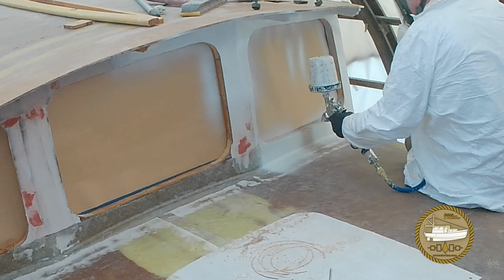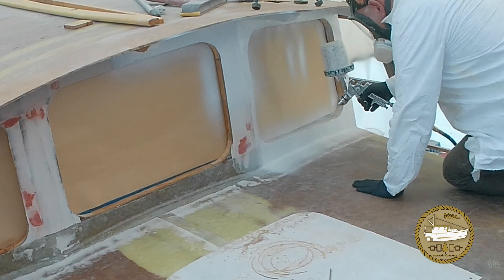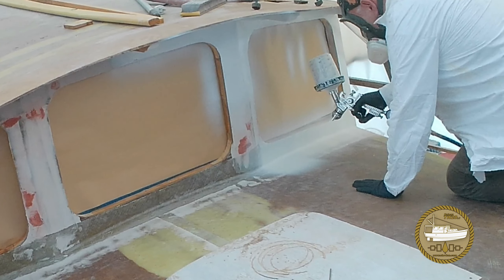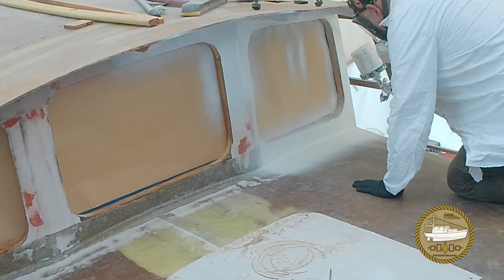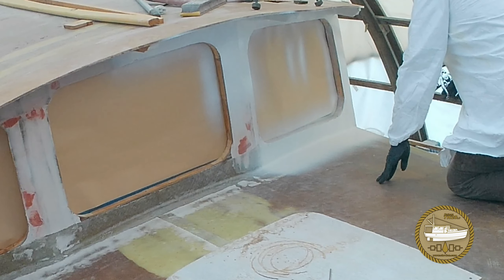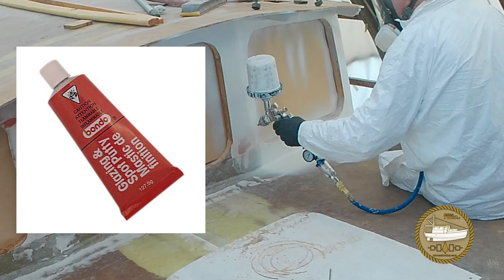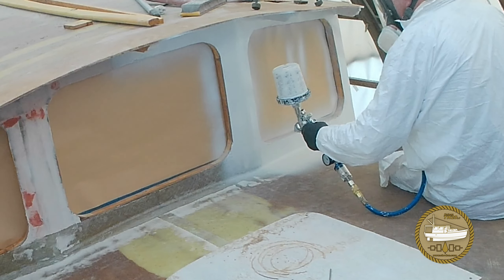The primer I'm using here is Rust-Oleum's Marine Primer, and it's not a high-build primer, which is a little disappointing. But anyways, I'm new at this, and the seam where the windscreens meet the forward cabin had a fairly heavy fiberglass seam. I worked really hard at fairing it, and this primer actually worked beautifully in covering it all up. You can see some of the red lipstick here that's about to get painted over, and once the primer's on you cannot tell it was ever there.